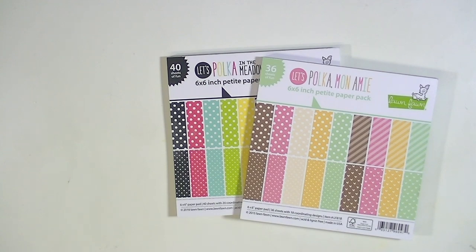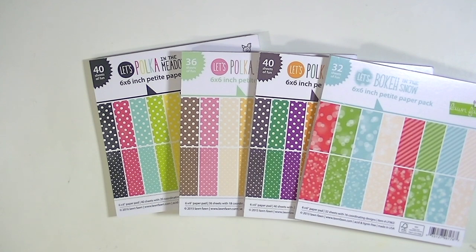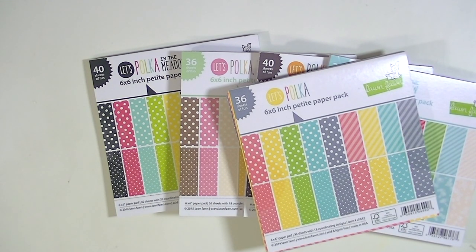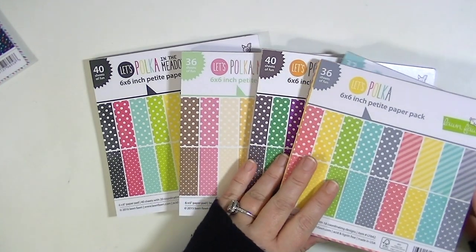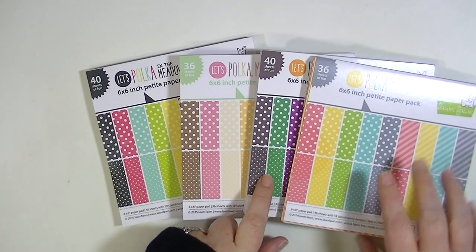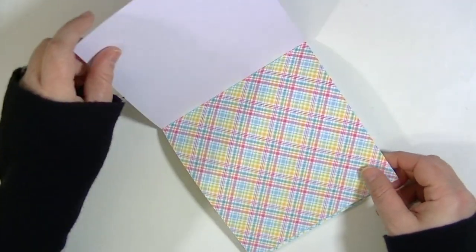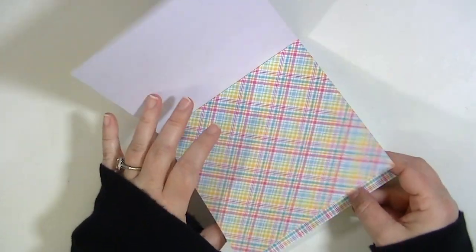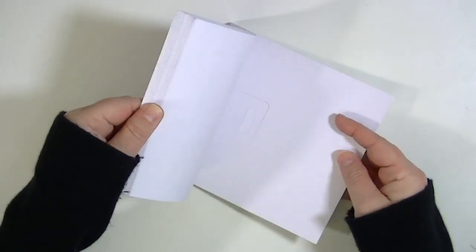And then they have Polka in the Dark which is like the fall colors, there's the bokeh one, and the original one which is my favorite. In comparison to the other pads, this new one is much brighter — the original is medium-toned and pastel, while the dark one has rich colors. The other new one they came out with is Perfectly Plaid — there are 32 sheets and what I like is that they have plaids both on the diagonal and also straight/forward facing, and you get two of each design.